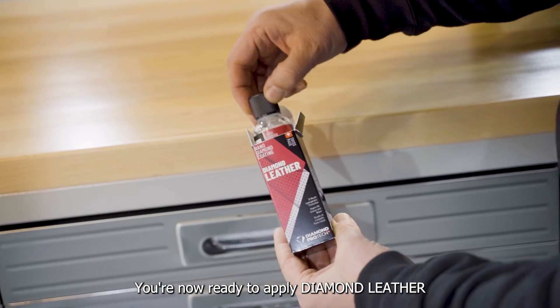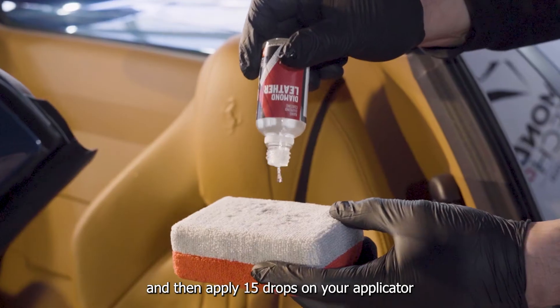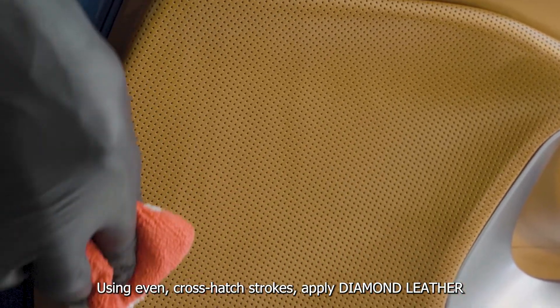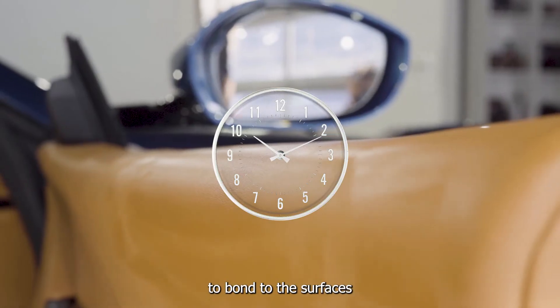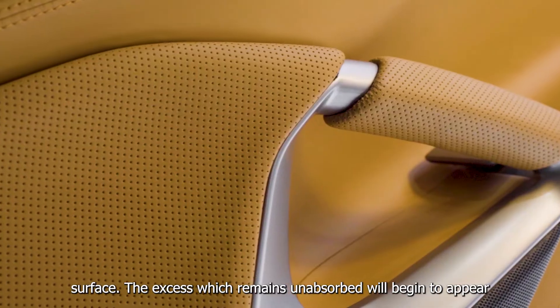We're now ready to apply Diamond Leather. Shake the bottle thoroughly for 15 seconds, then apply 15 drops on your applicator. Using even cross-hatch strokes, apply Diamond Leather on 1–2 leather elements. Wait 1–3 minutes, allowing Diamond Leather to bond to the surfaces. The coating will absorb well into the structure of the leather surface.